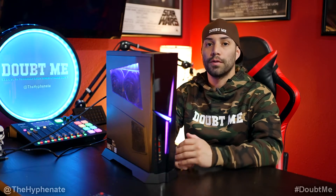First and foremost, when doing this process, make sure that it is completely off and the power is disconnected from the tower.